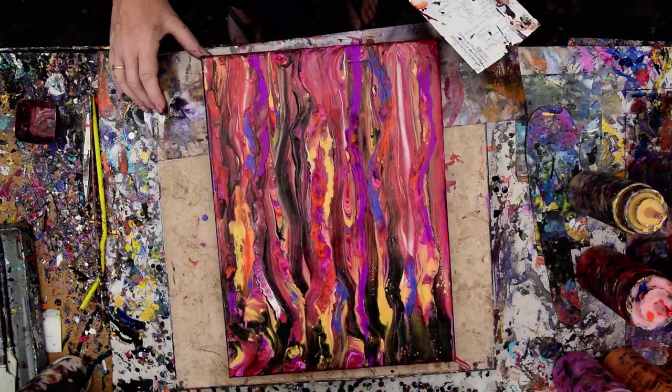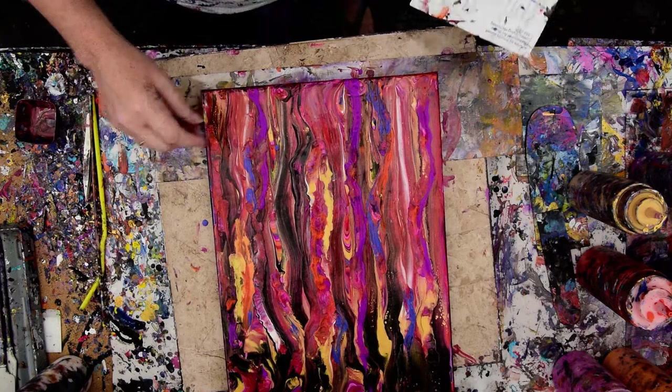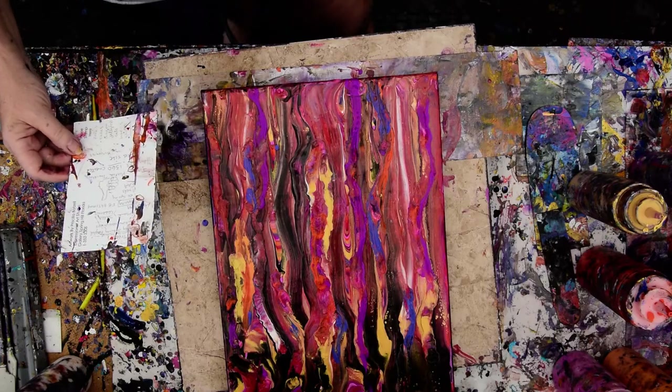I'm pretty happy with this in spite of the fact that it's not exactly what I had in mind, which is pretty par for the course. I might have to try another one. So check everything out — Pixels.com and Find Out America are the same shop now button as you can find on Expressionist Art.